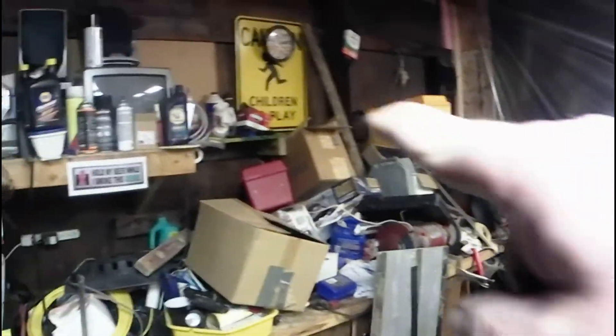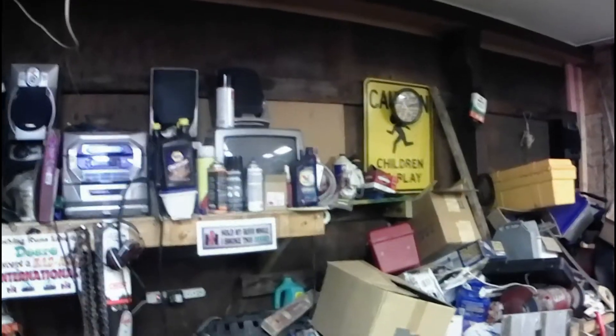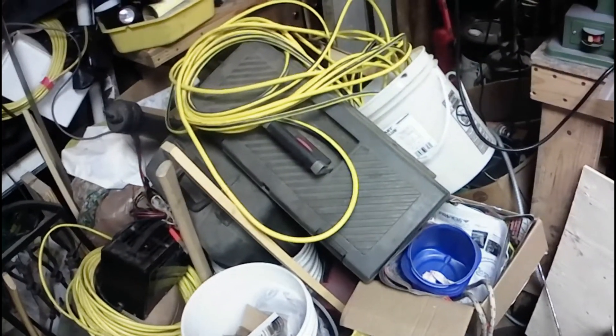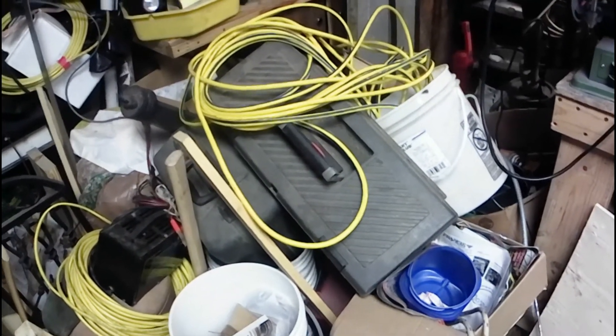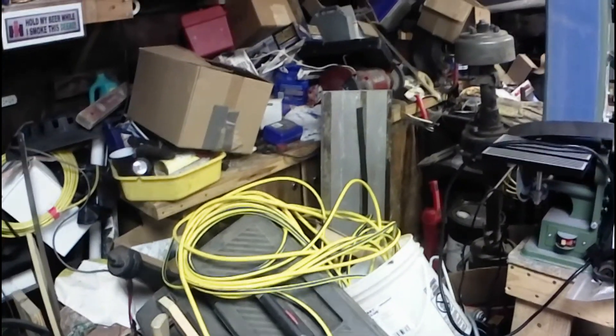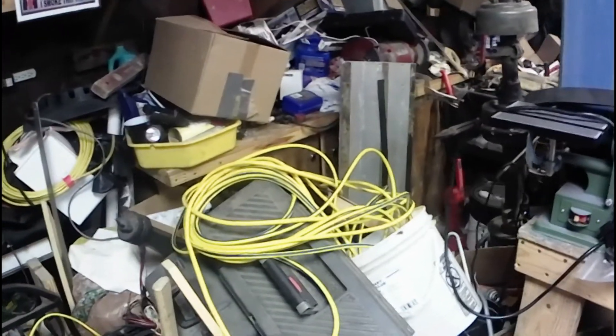We're going to move on to another project yet today — my other project is this rat's nest over here. I'm gonna build some shelves up across here and up across there and try to get all this stuff put up — actually in storage instead of just a pile here in the corner of the shop. I want to get my drill press and stuff moved over here and get all that stuff off my normal workbench. We're just gonna call it for the day.